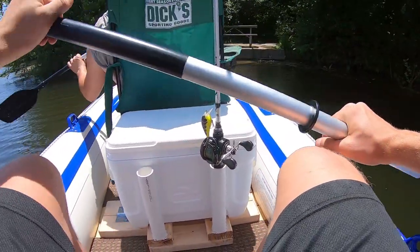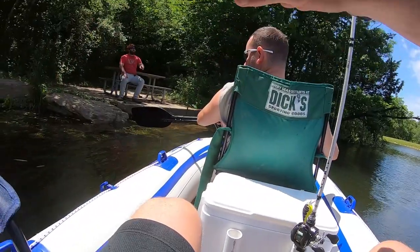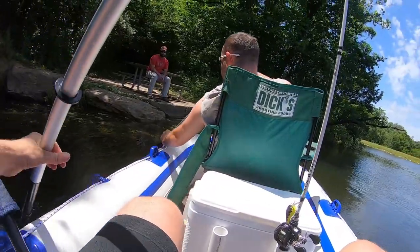Turn your back to the fort pontoon. Let's go out to the deeper ways to see how the anchor setup works.